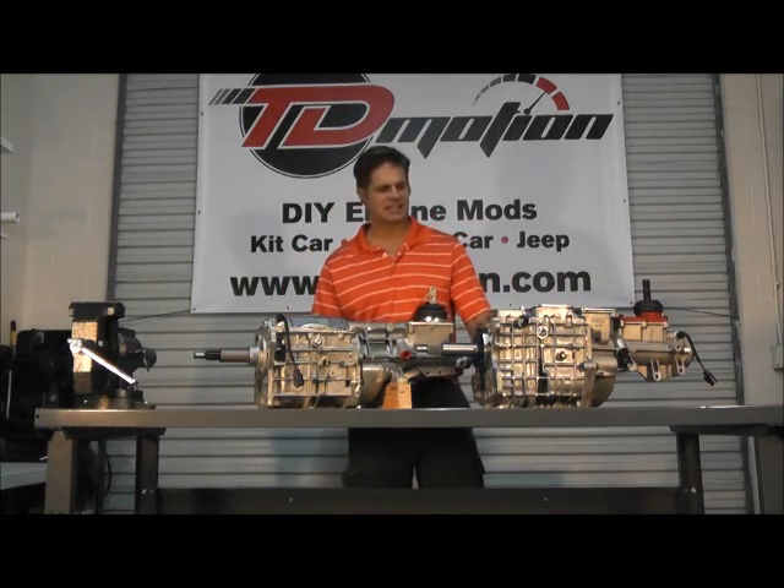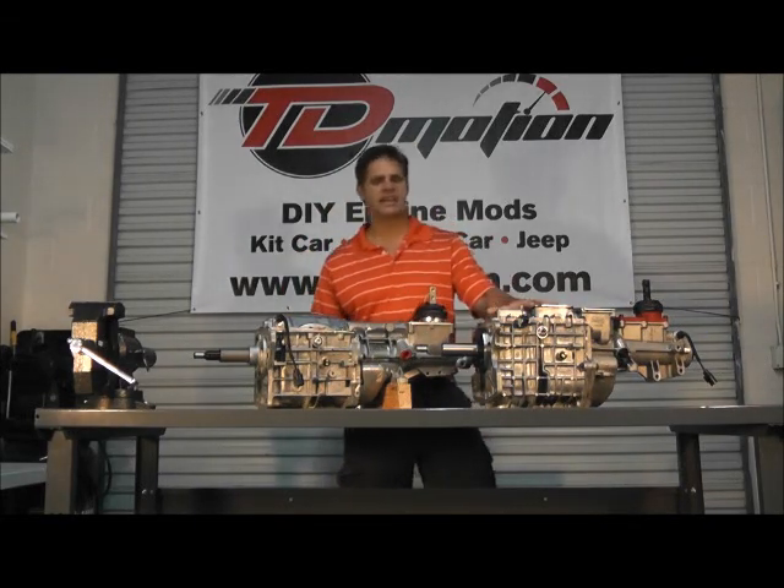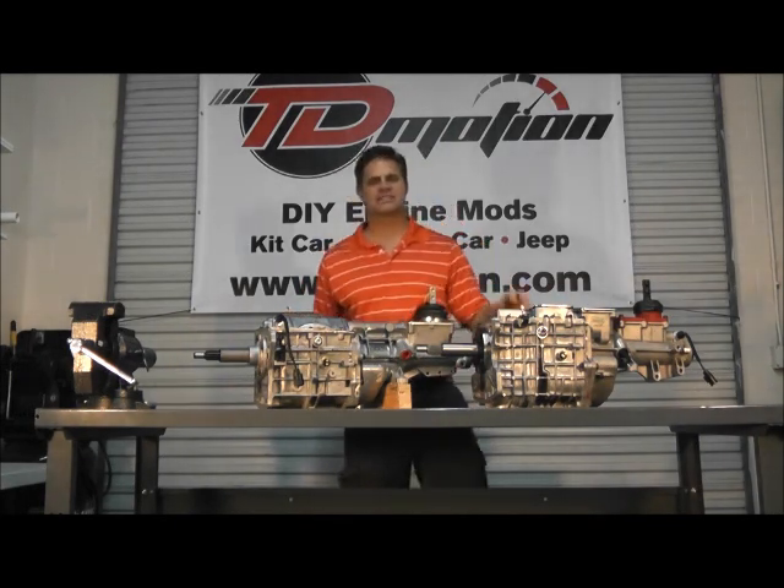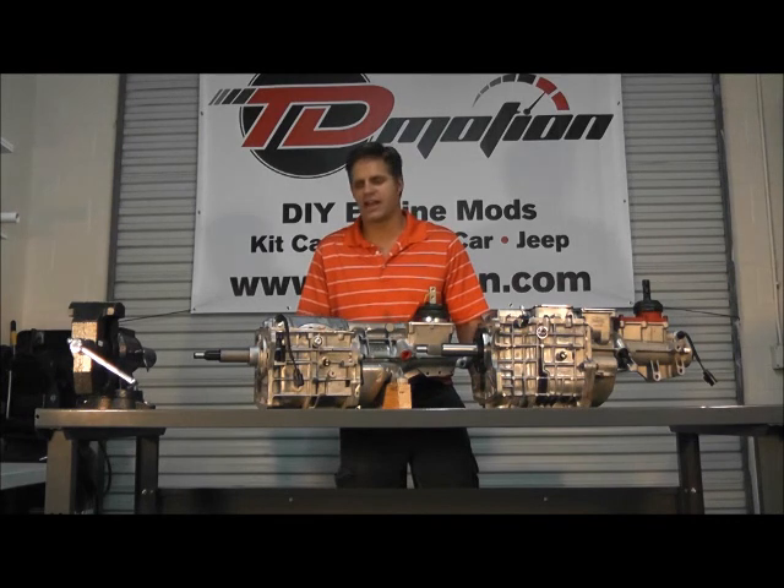Hey guys, I've got a couple of transmissions on the table — one being a TKO 600 and the other one a T5Z. A lot of our customers ask us what the difference would be between the two as far as torque capacity, what fits their vehicle, etc.